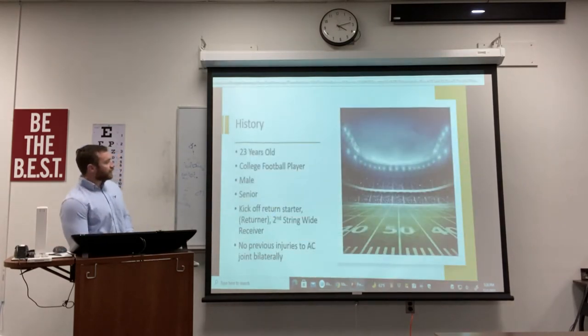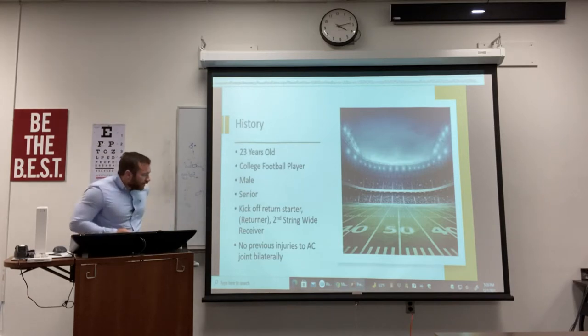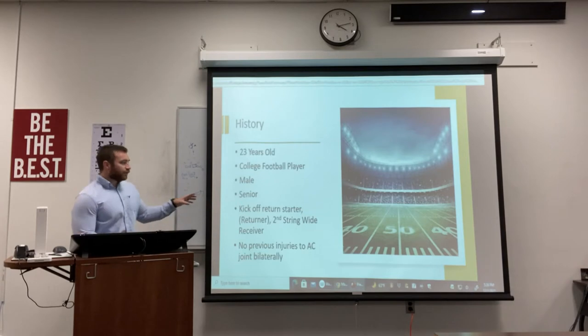A little bit about this incident and injury. This individual athlete is 23 years of age, a college football player at West Alabama. He's a male, and this is his senior year. He's a kickoff return starter — he's the main returner. Prior to this injury, he was starting as a wide receiver, but after the injury he became second string.